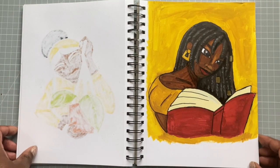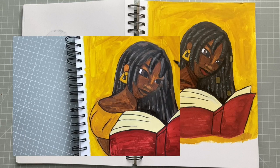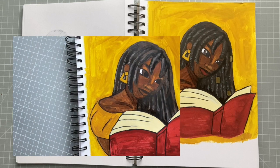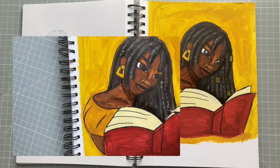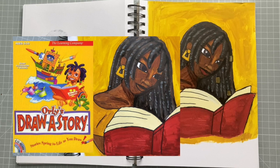For this next page, this is the first time I decided to paint something, and I was doing a video about the Barbican Stories book. Barbican Stories is a collection of first-hand and witnessed accounts of discrimination at the Barbican, and the image was inspired by a PC game I used to play called Orly Draw Story, which is the best game in the world.